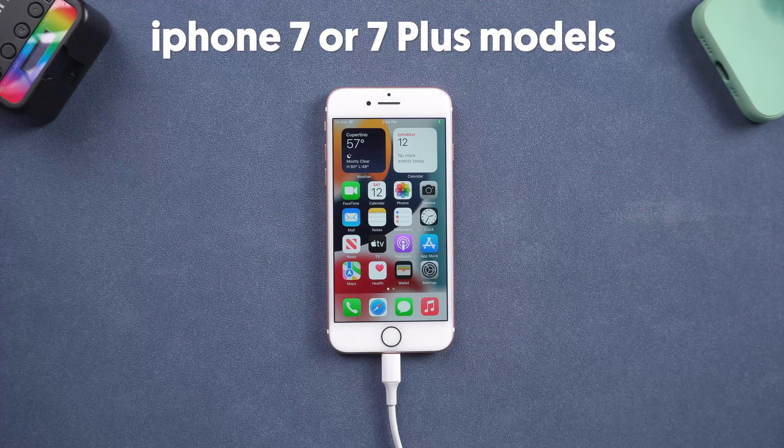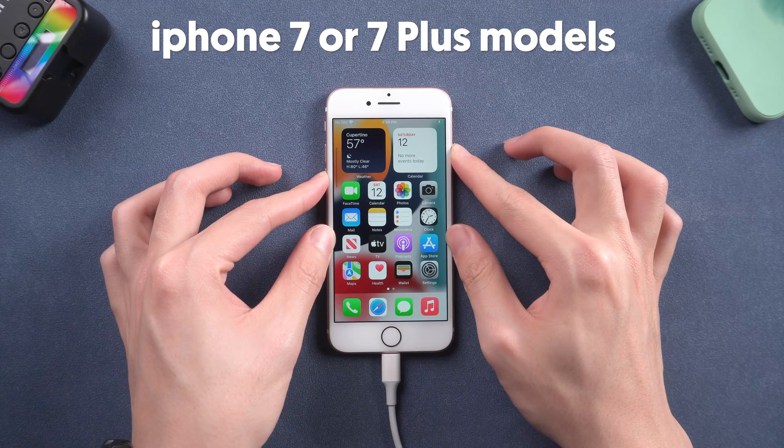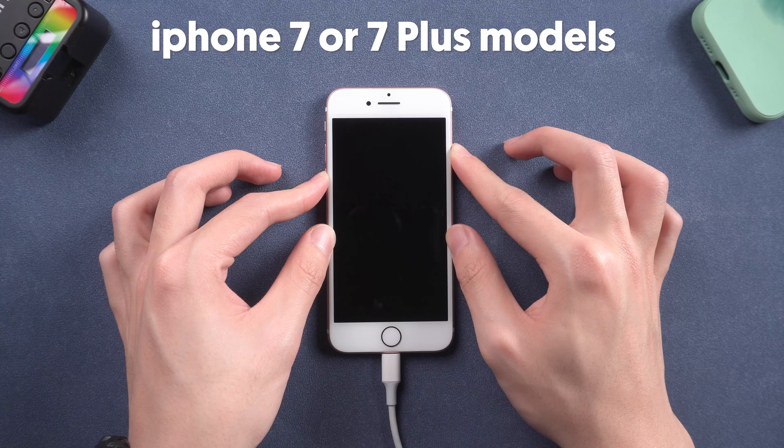For iPhone 7 or 7 Plus models, press the volume down button and power button at the same time, and keep pressing until the support interface shows up.